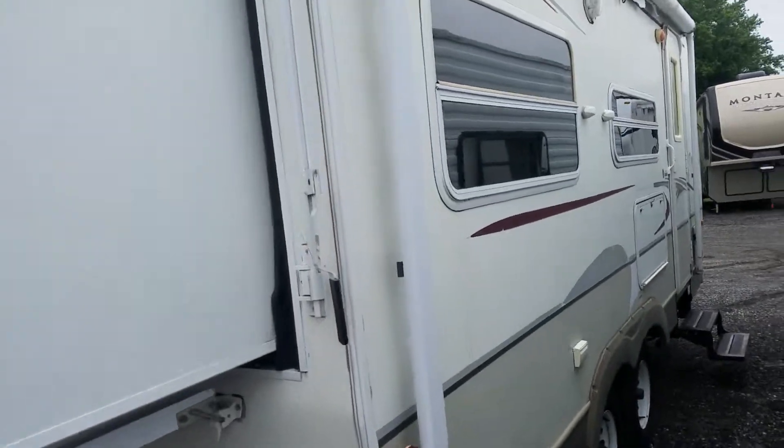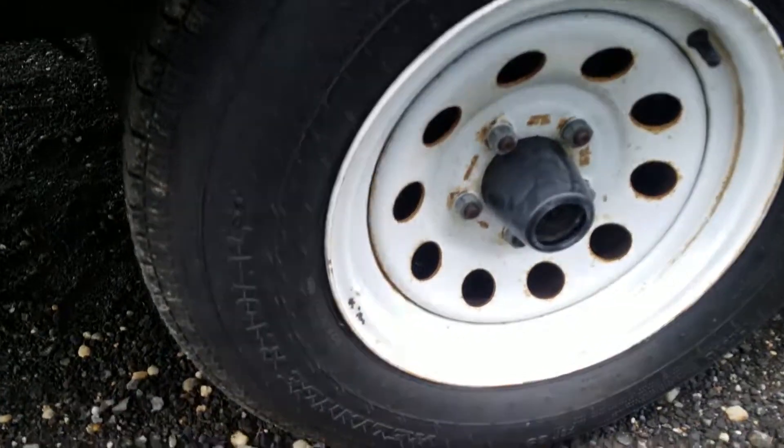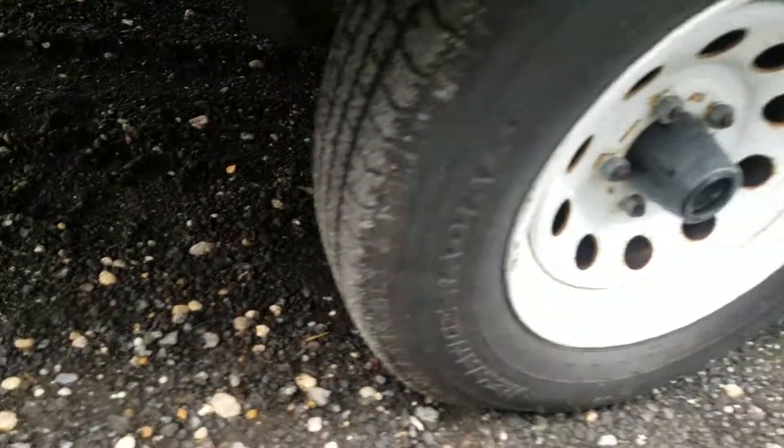This was a recent trade-in, just came in last Saturday. The tires on this are 2019 tires — brand spanking new tires.